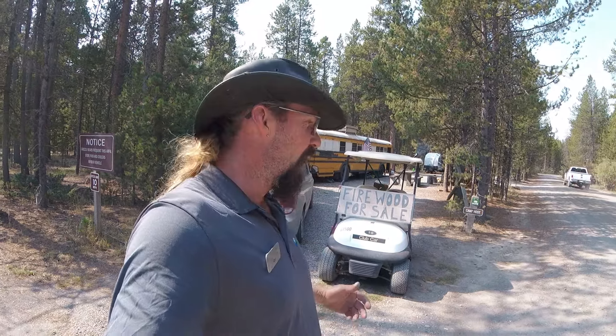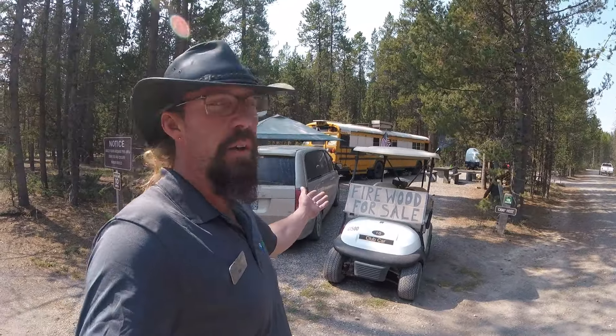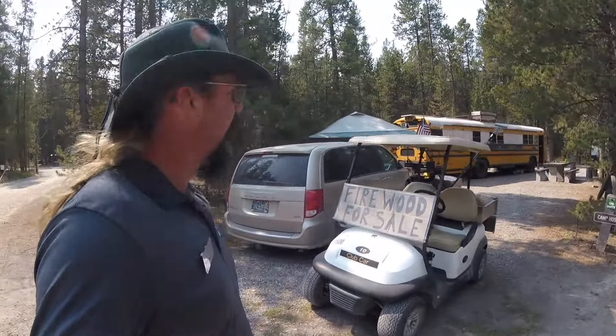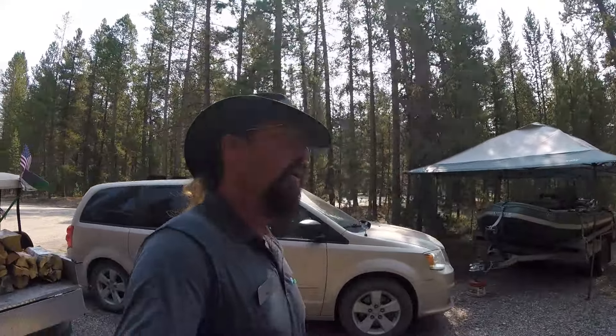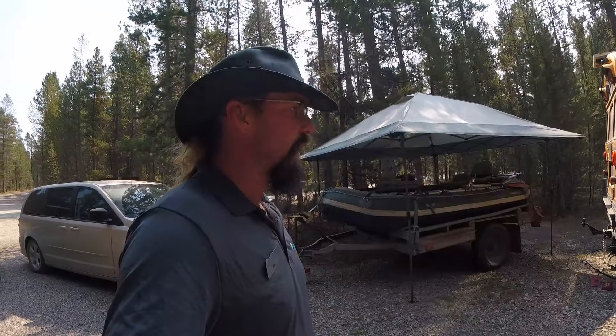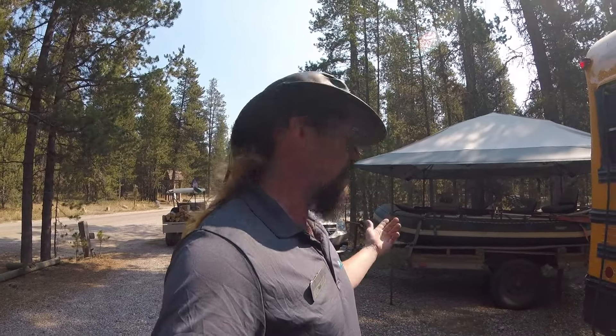It has been an interesting summer being a camp host. As you can see, I got the golf cart they provide for us loaded up with a firewood for sale sign, and there's some firewood in the back that I've got to prep. We are trying to get rid of the last little bit of firewood, and I'm going to show you guys proper technique on how to use an axe and a hatchet.